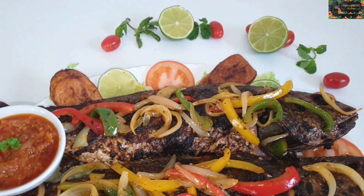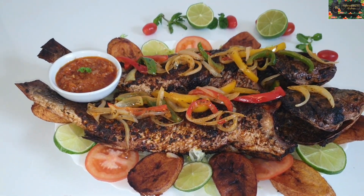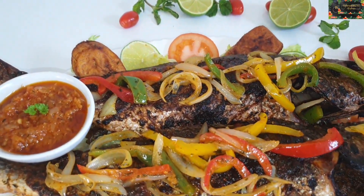Hello and welcome back to my channel. In today's video I'm going to show you how I make this quaker fish. If you're interested, keep watching to see the end product.